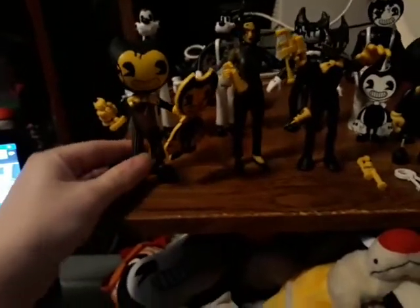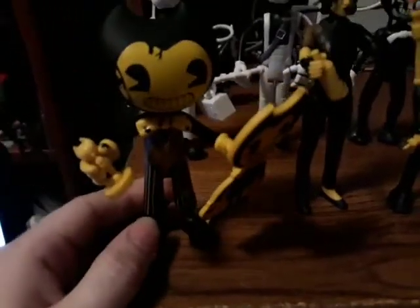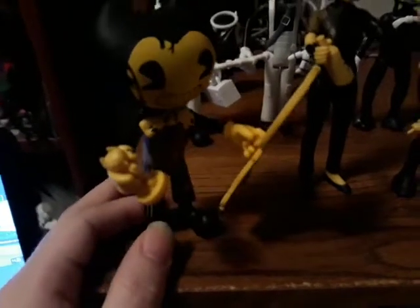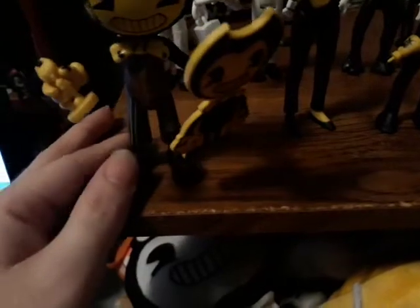As you can see, we have here the new Bendy from the Dark Revival series. He's got a little bit of ink on his face, and he's holding a Bendy cutout that's also the same color as him — in the tan or sepia tone, or whatever you want to call it, version. And he comes with a little statue of Bendy.